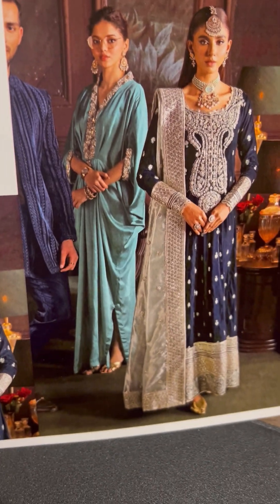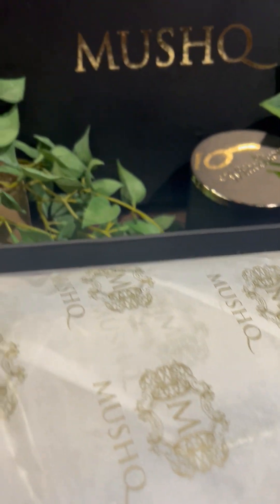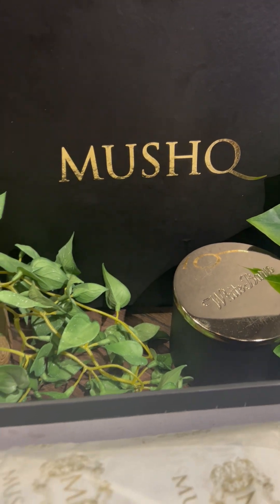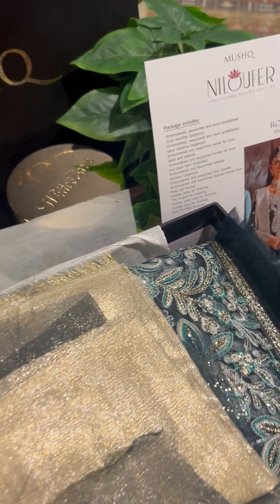Winters ka toh mera favorite part hai getting my velvet stitched. Frankly, I wish I could wear each and every one of the outfits and show you how they should be stitched, how they should be carried around. They are lovely, they are gorgeous. We will start the unboxing now of Neelofar's collection. The first one I'll unbox for you is Royan.